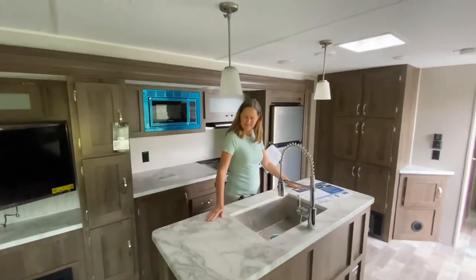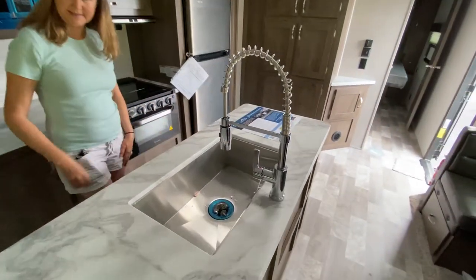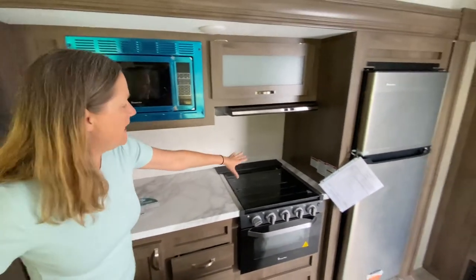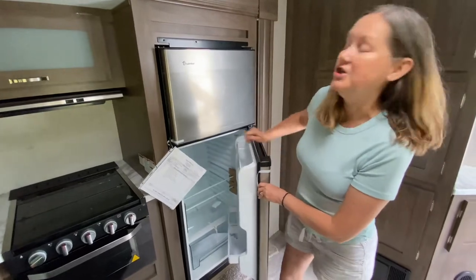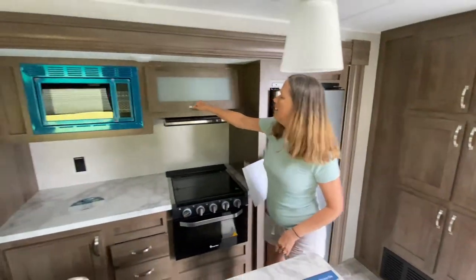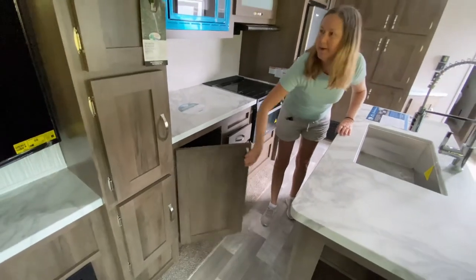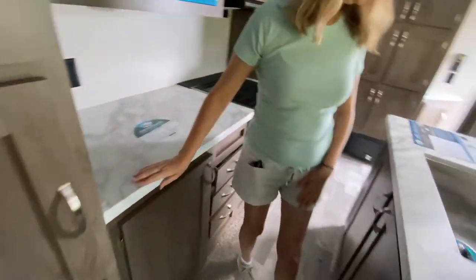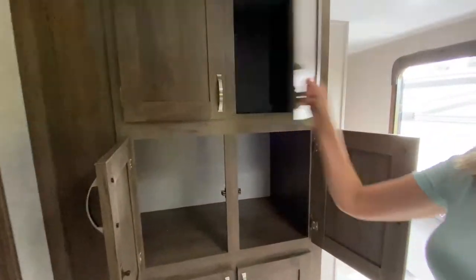Look at this big island — it's got a great big stainless sink with a really beefy faucet. Across from that, we have our microwave, a three-burner stove with oven, and our refrigerator — a Stainless Magic Chef. A lot of storage in here: cabinets above the microwave, drawers, storage for pots and pans, and look at all these cubbies. And on the island too there's big storage. And there's your food pantry — that is a lot of serious storage.